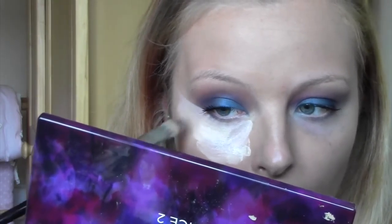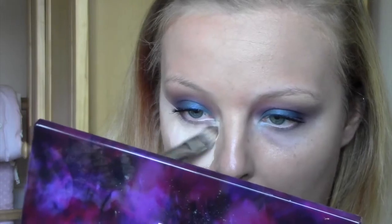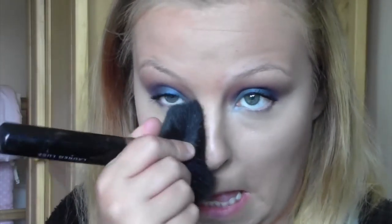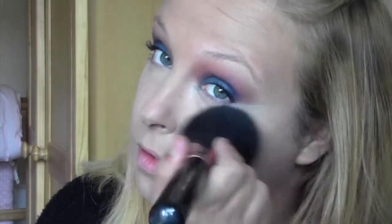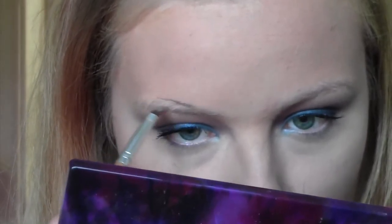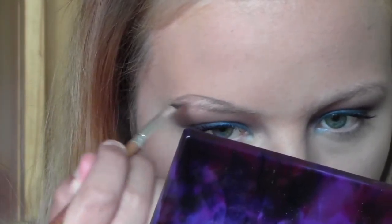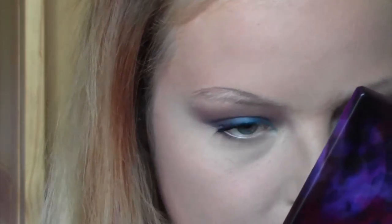Once it's all in place I'll go in and blend it. Then I set everything — I think I'm using my Rimmel Stay Matte powder. I set my whole face because I like to set the concealer as it creases, and my nose because I get oily there. I also feel when I apply powder bronzers and blushes without setting the foundation first it goes patchy and streaky. Depending on your skin type you definitely don't have to.